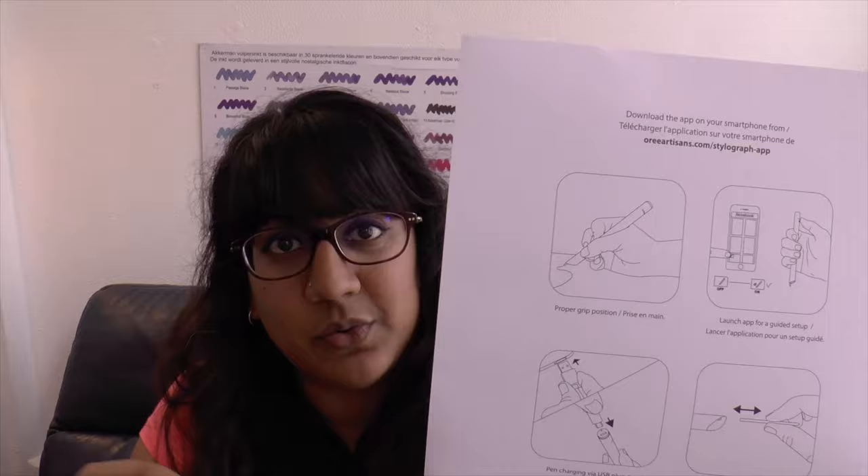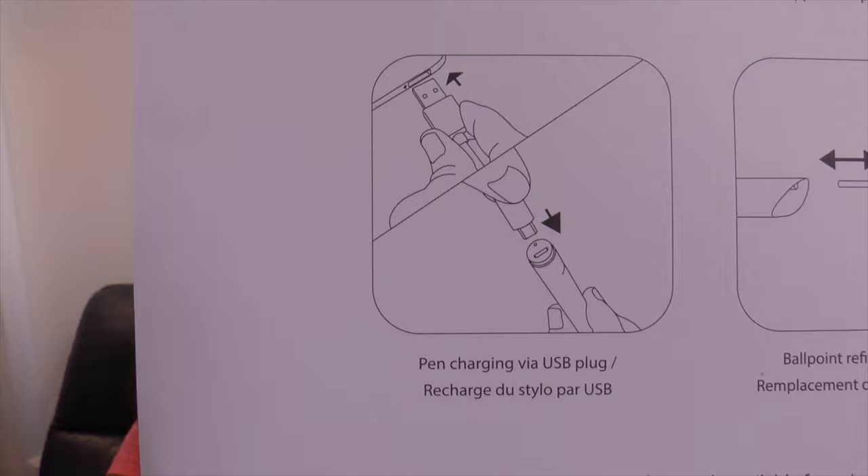You can download the app on your smartphone — it's available for iOS and Android, and from what I understand they are working on Windows next. There are instructions for proper grip position, launching the app for guided setup — you have to do that if you want to digitize your writing on the go. It also covers how to charge and how to change the ballpoint refill. There is a support page and the link is down here.